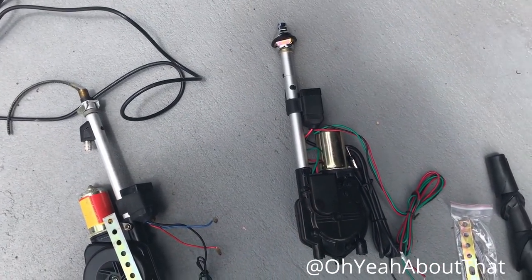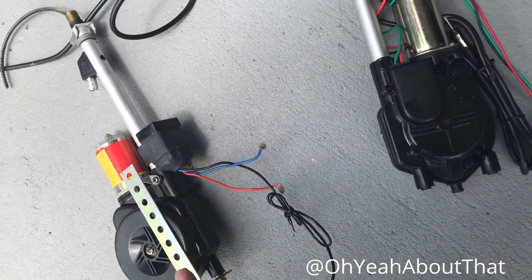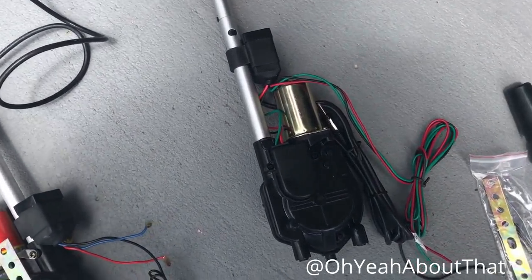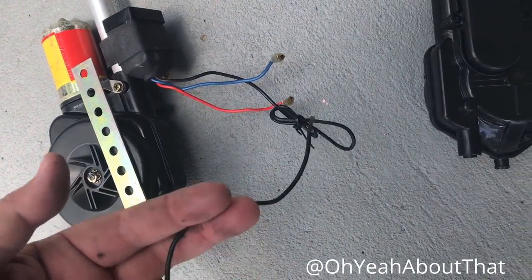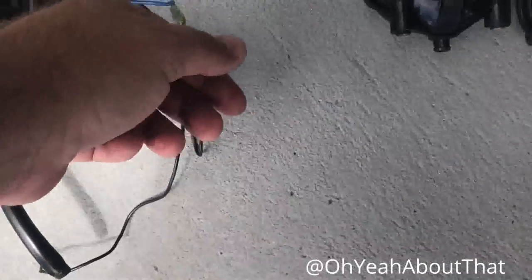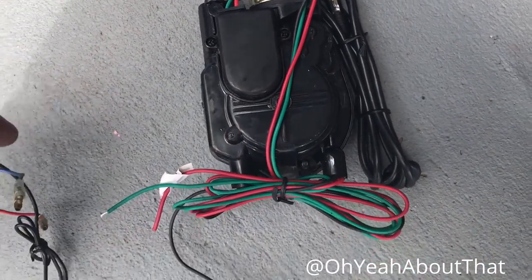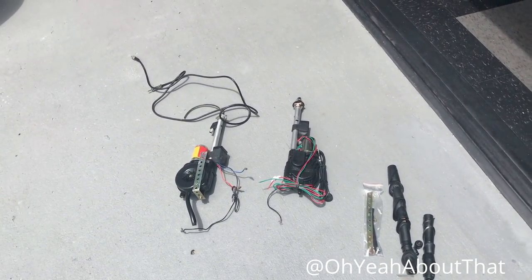Here's the old one next to the new one — they're different but similar enough. Unfortunately the new one did not come with any instructions, but it should be fairly simple to figure out. There are only three wires on the old one: the ground, the power, and I assume this blue one's the trigger wire. The new one also has three wires — the green one is supposed to take the place of the blue one. One way to find out: get it hooked up and see if it works.